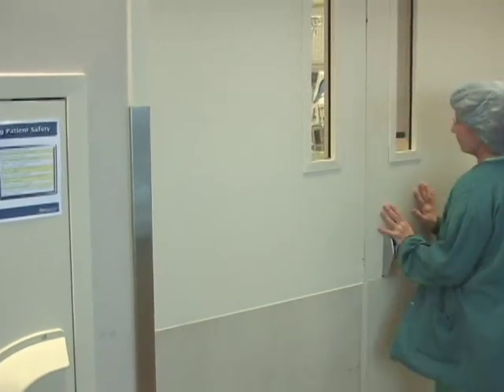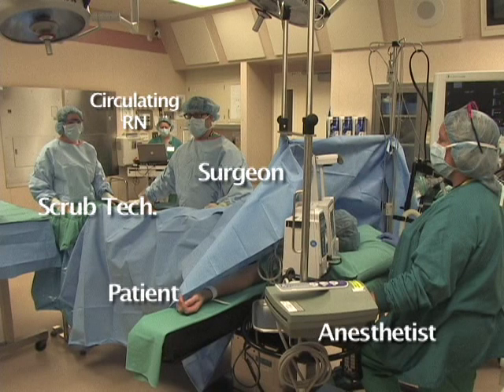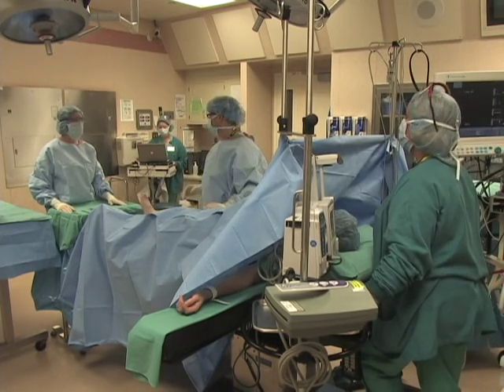Here, let's show you how we do a timeout. Everybody ready for timeout? Yes. Timeout.